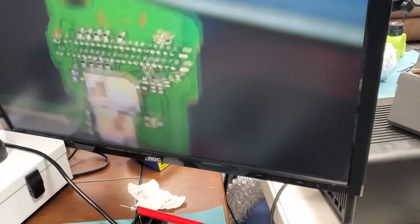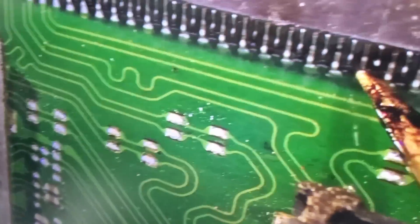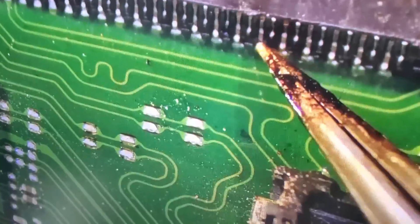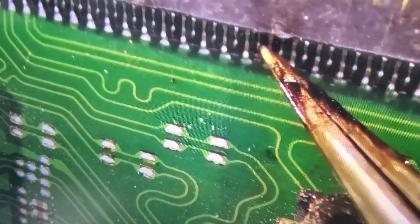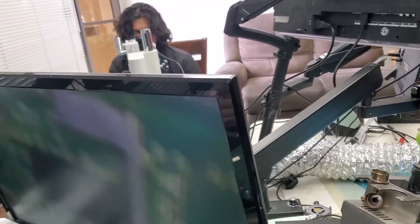Take the board holder and rotate that board so we can check on the pins. Look at those pins! I want you to check on every pin — make sure the pins are solid. Grab a tweezer and check them one by one. Solid. That's amazing — not even a single pin loose. You did an awesome job!